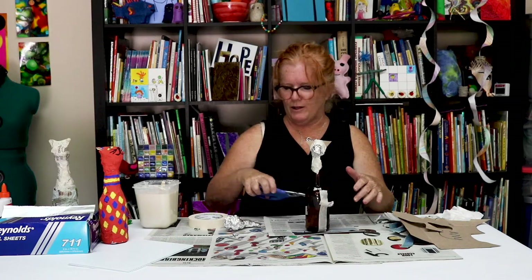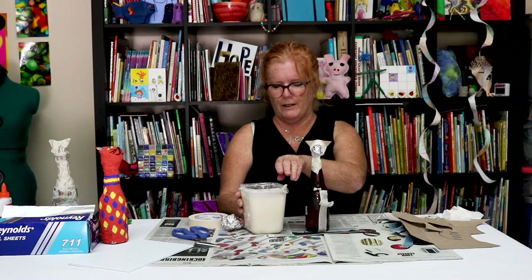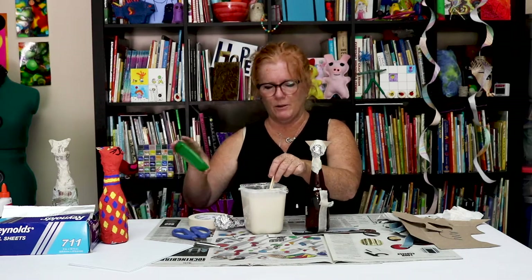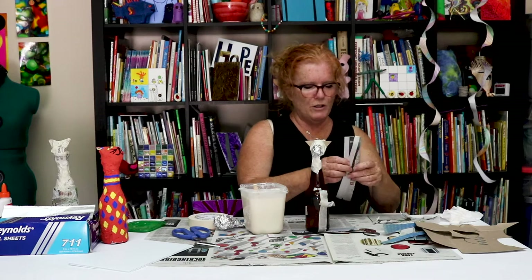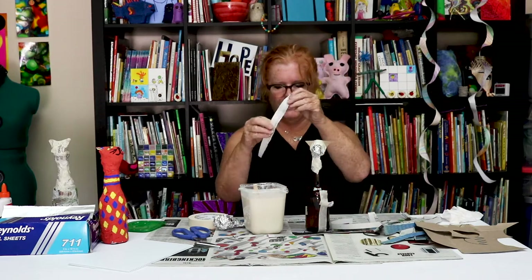Here's the base of the whole thing. Next we're going to use that mixture. If you don't use it all, you can put the lid on — that's what I did last week. I put the lid on, put it in the refrigerator, and then just stirred it up again when I was ready. I'm taking some old newspaper and we're going to put this into the mixture.